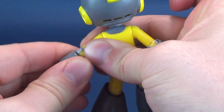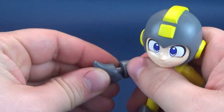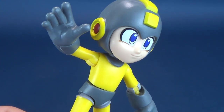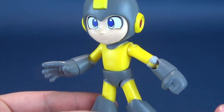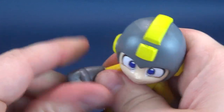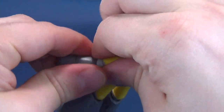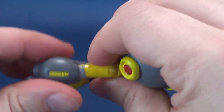I'm going to pop this back off. The other interchangeable option is you can un-peg the hand and replace it with a waving hand — you can say hello to Dr. Light over there. So that's the other display option. I kind of really dig just the closed fist, but to mix things up a little bit, I might do the open hand on the Leaf Shield Mega Man instead. We're just going to pop that back into place.